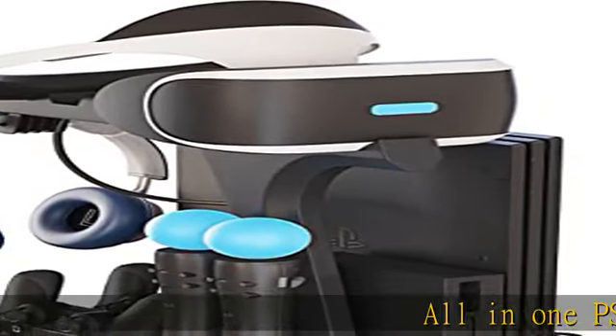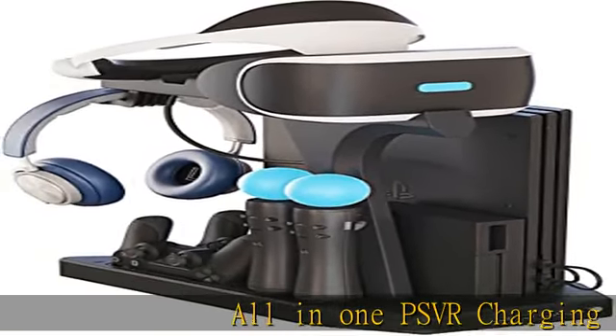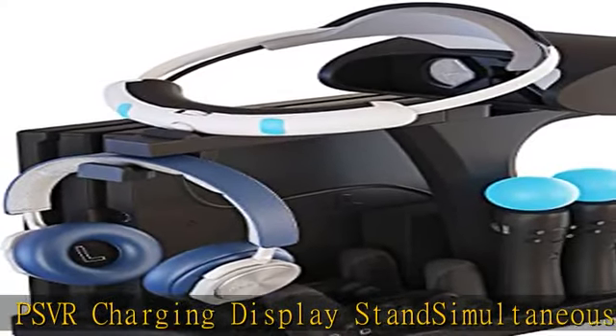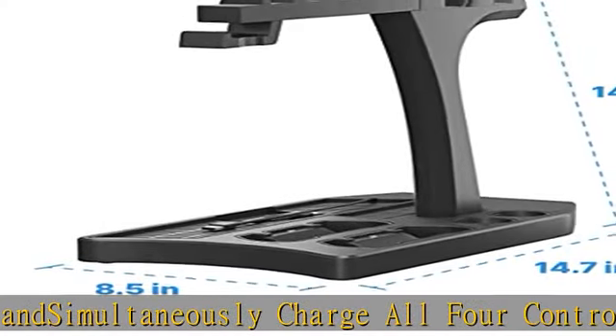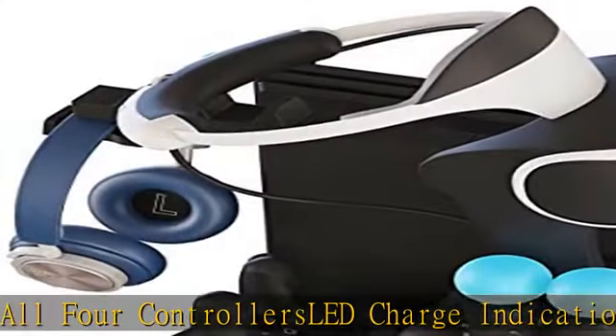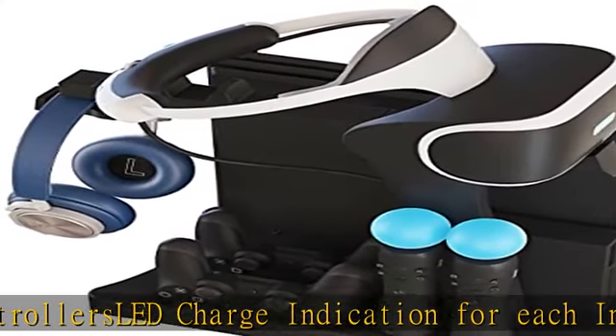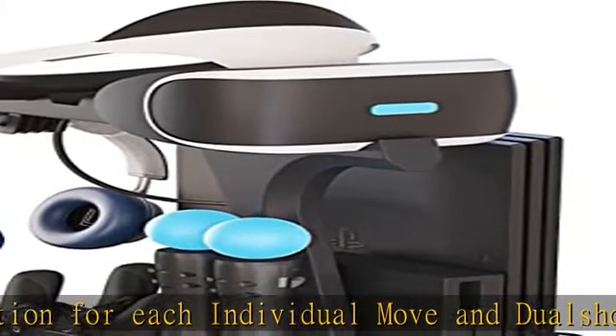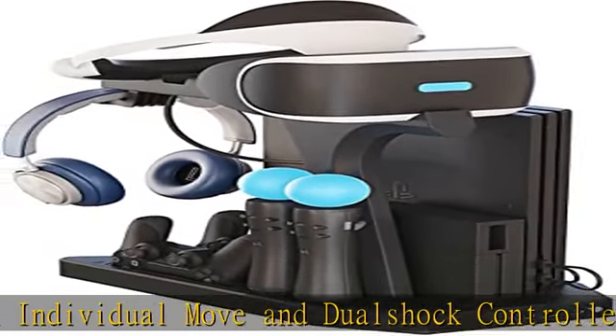All-in-one PSVR charging display stand. Simultaneously charge all four controllers with LED charge indication for each individual Move and DualShock controller. Showcase and charge your PlayStation VR and controllers. Compatible with PlayStation, PSVR, PS4 DualShock controller, and PS Move controller. Sold separately — see the description to get this product today at the best price.